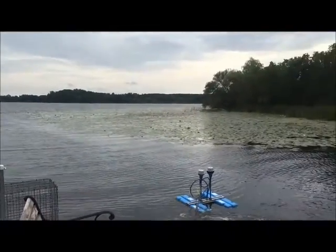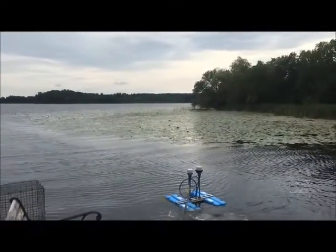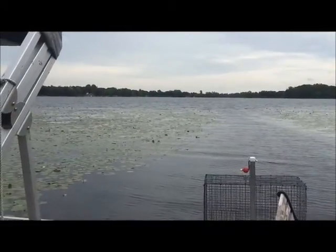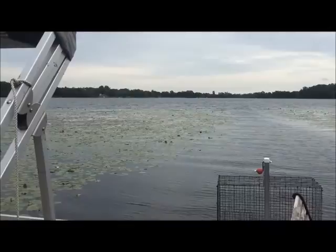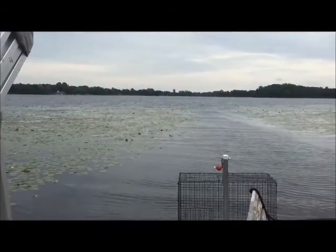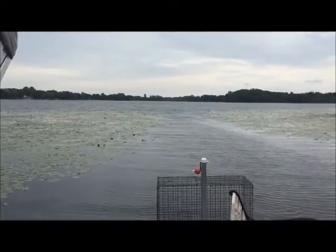You can see that this homeowner has got quite an extensive lily pad area out in front of their place, which is nice, but it's also an indication that there's quite a lot of muck in this part of the lake, because that's what those lilies love to grow in.